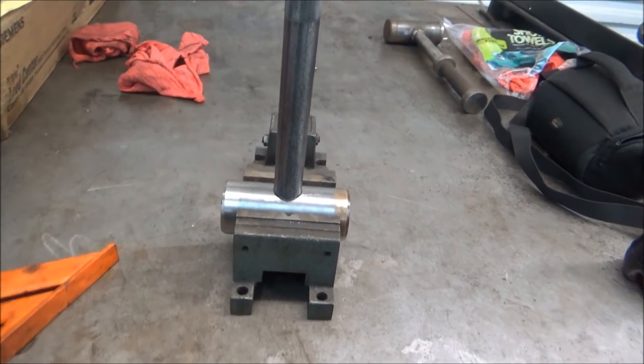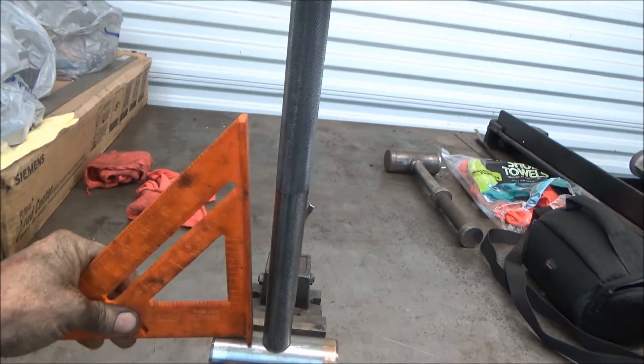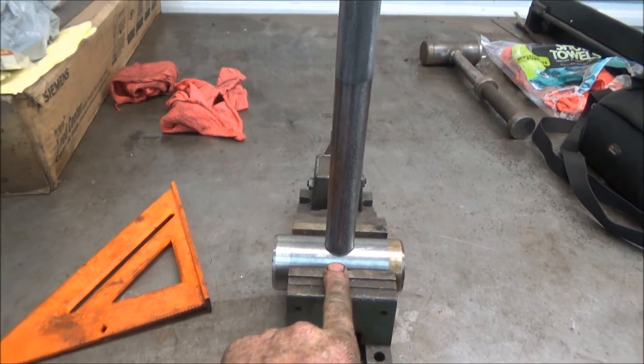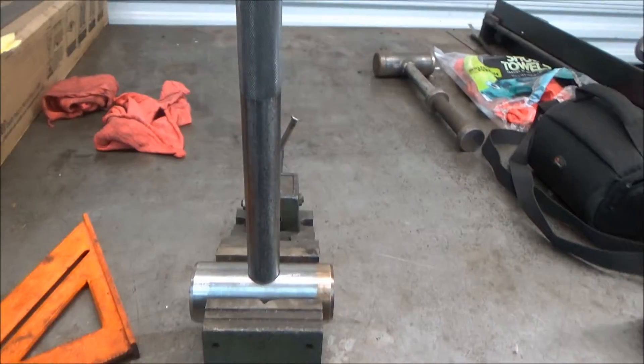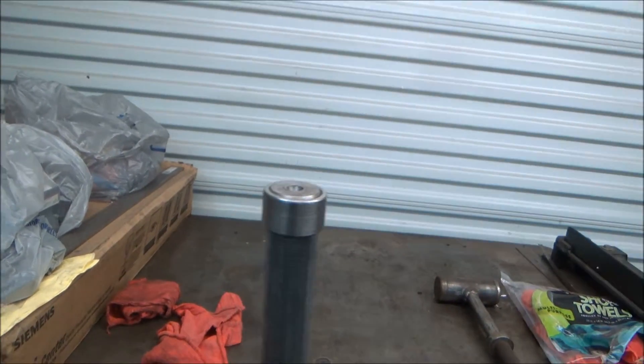I put this in a drill press vise and I'm going to tack weld it, then take it out and weld the whole thing. I got this to where it's square. It only fits in here maybe a half an inch, so you've got to make sure it's straight. Then I'll weld that end on too — that's just kind of to keep your hand from slipping off.